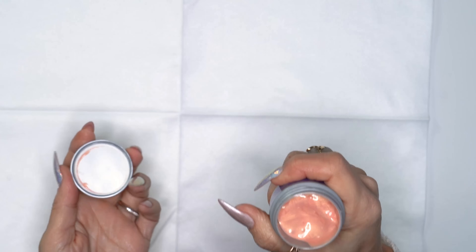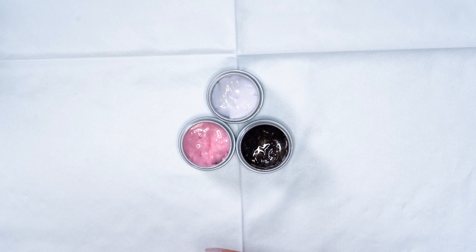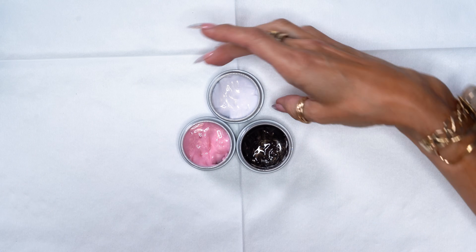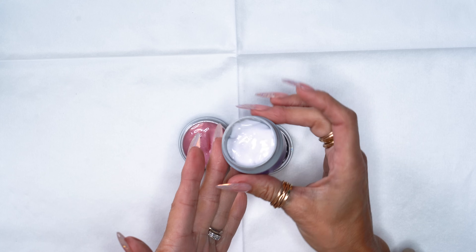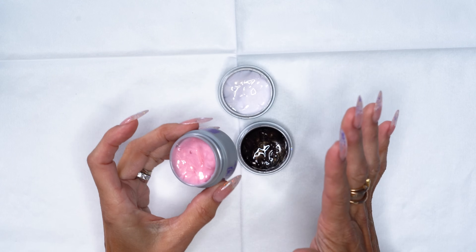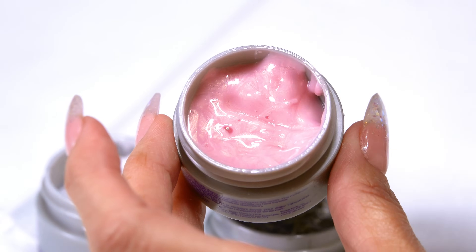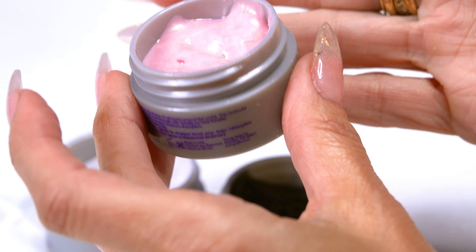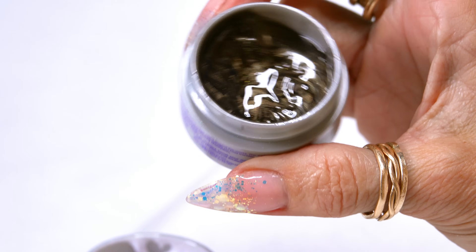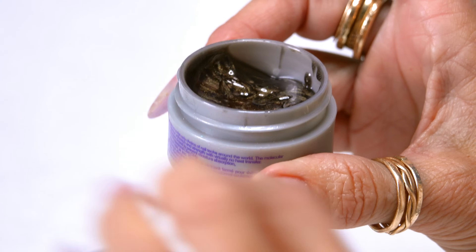Remember back when I did a video and we had a new opal chrome? Well guess what — we have some new ones. These are the three new opals and I'm obsessed with them. Everybody needs a white opal; it's so pretty and has a great opalescent look to it. This pink one has so much depth — it kind of has a little fire, a little frosty in it. And this one is black with a gold little swirl through it.